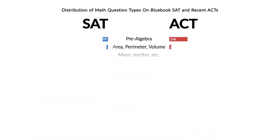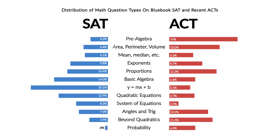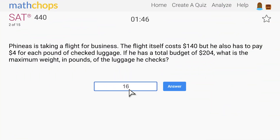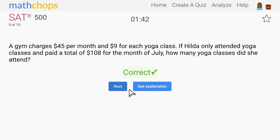We only use the most common question types from actual tests. We analyze every released test and figure out which skills show up the most. The numbers change every time a question appears, so you never run out of good material. From this group of high-value questions, we pick the best ones for each student based on their previous answers.